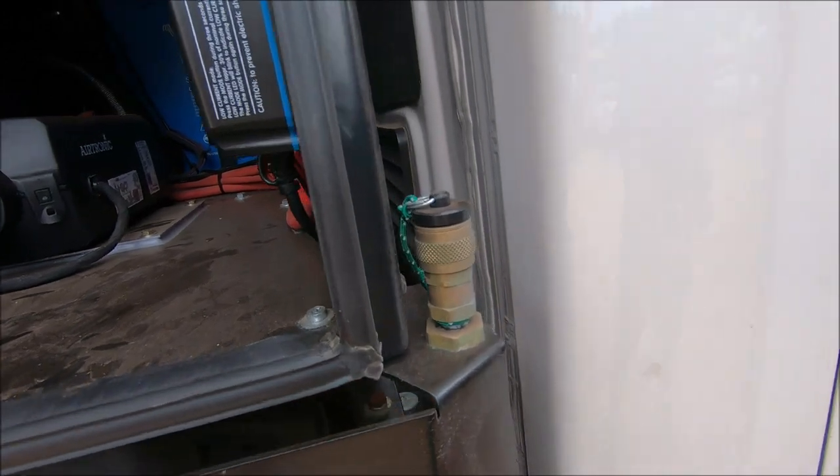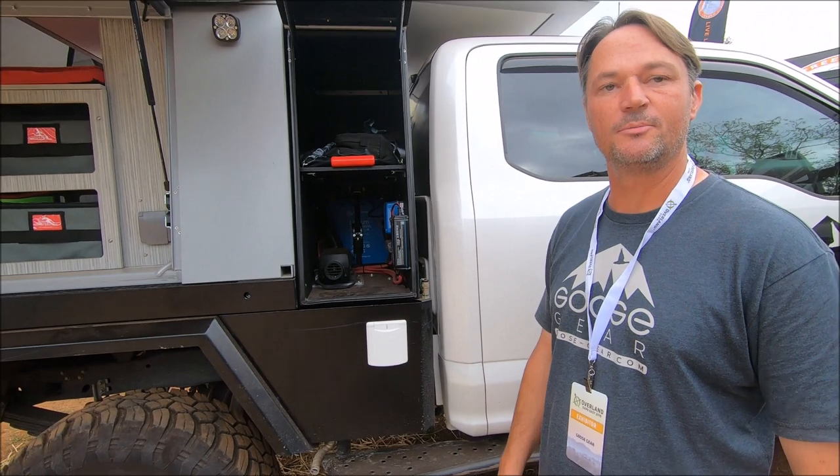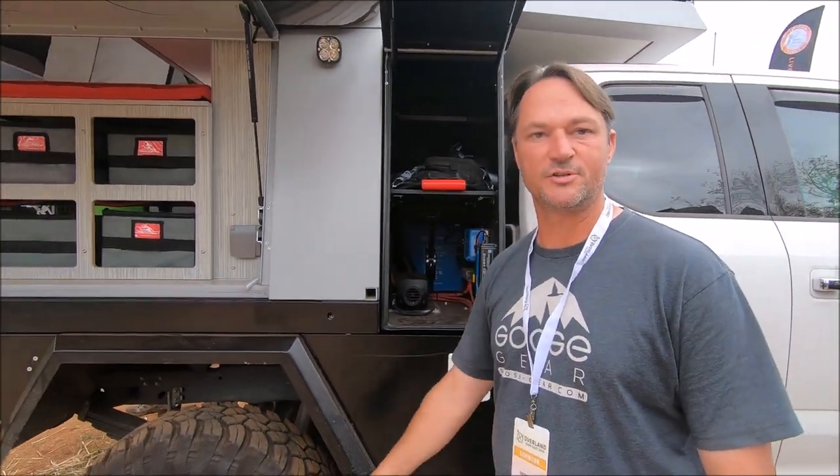We ran air lockers on both sides using Extreme Outback air compressors, and also did an auxiliary air tank — so it's good air capacity, because with 37-inch tires, you need room to air down.